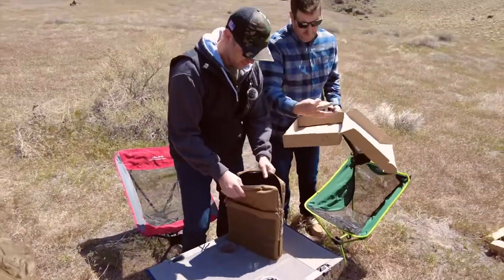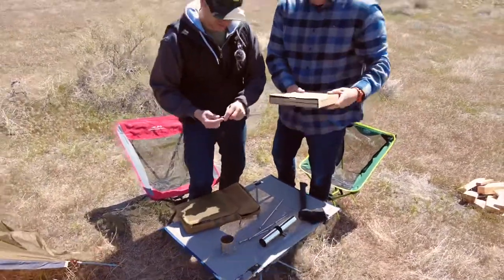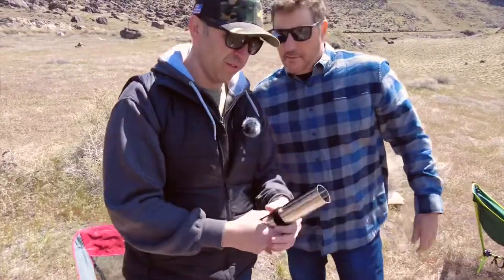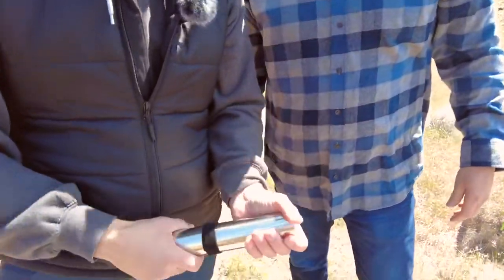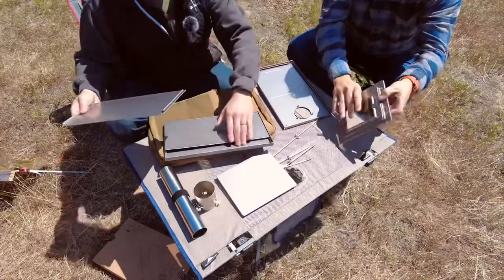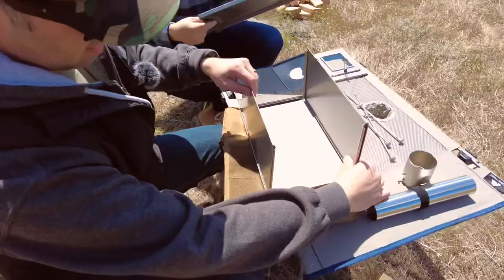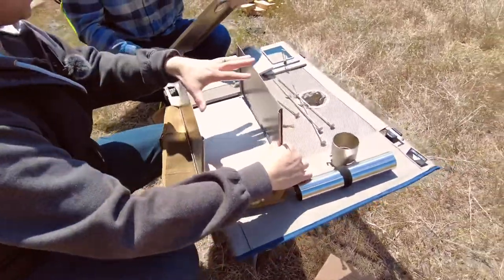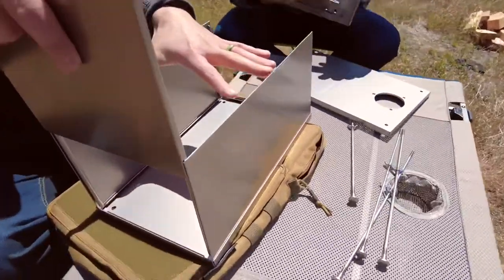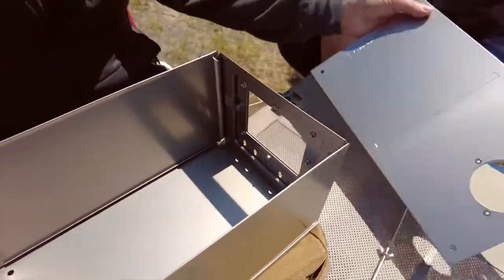So there it is — comes in a nice box. We don't use the instructions; those are overrated. This is the chimney, which is kind of cool. We're just winging it, looking at the parts and seeing how they go together. It's got these channels and you slide it in — that's beautiful, I like it.